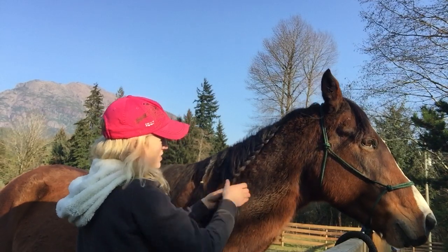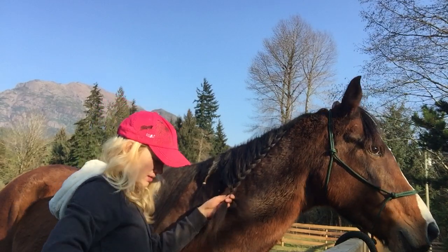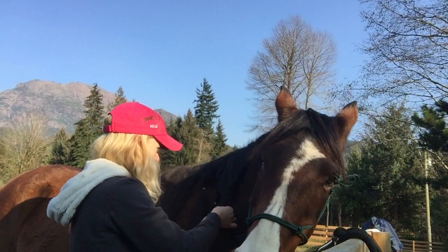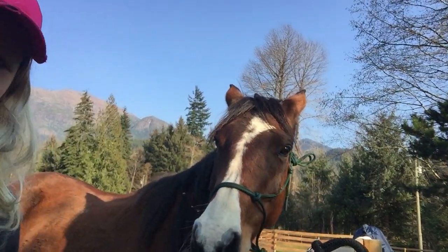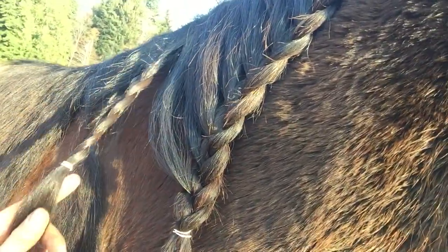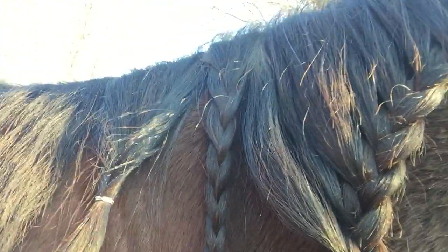It's very simple. You can do it all the way down her mane, but for the purpose of this video I'm just going to do it in a small section because I want to show you all three braids next to each other. Now this is what they should look like: this is the running braid, this is just a plain straight normal braid, and then this is a twist. Those are the three different types.